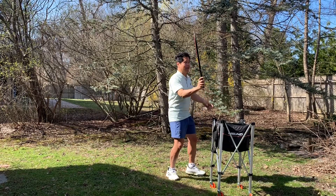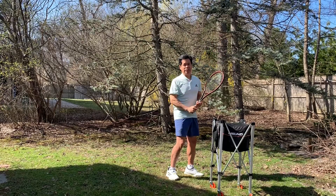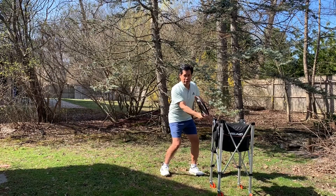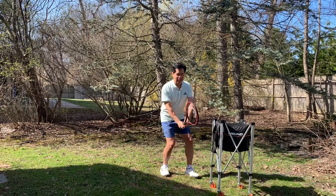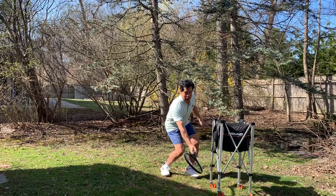Practice the high volley with a slightly forehand grip — you can attack it going downwards. This is if you're close to the net on a high ball. If it's medium or low, go to the Continental grip. If it's really low, you can even slightly shift to a backhand grip, or whatever it takes to open that racket face.